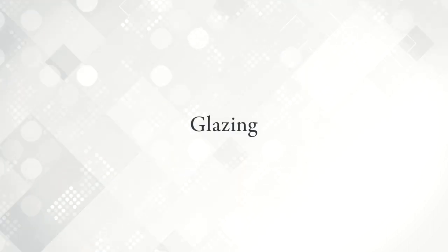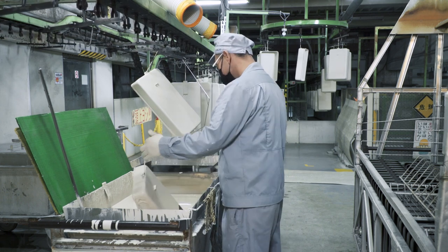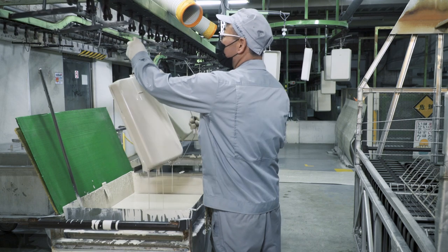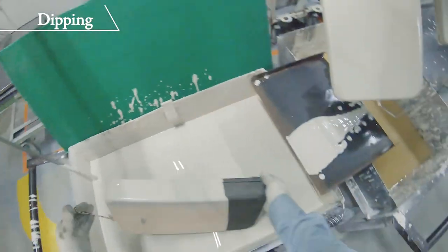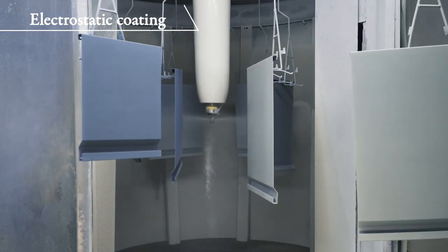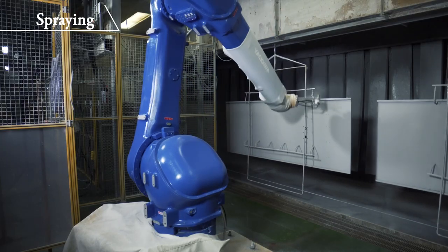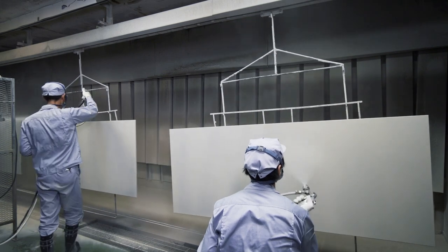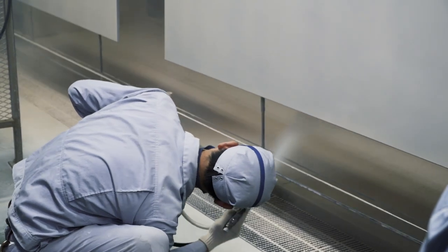Glazing is a process of applying glaze to products. To produce high-quality enamel, we evenly apply a glaze to products. There are three methods of glazing: dipping, electrostatic coating, and spraying. Glaze is applied uniformly and evenly by changing the glazing methods according to the shape and size of the parts.